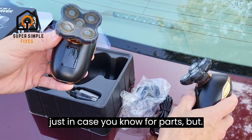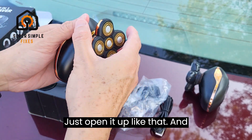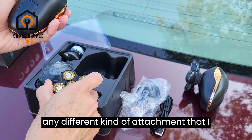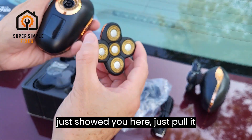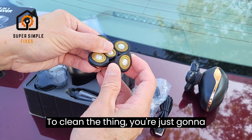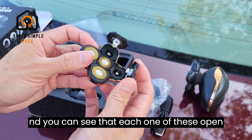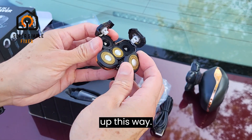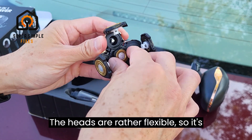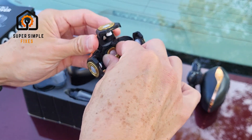Here is the new unit — probably gonna keep the old unit just in case for parts. You just open it up like that, and if you need to change out the head for any different kind of attachment I just showed you, just pull it straight up. To clean the thing, you just open it up and you can see that each one of these open up this way.